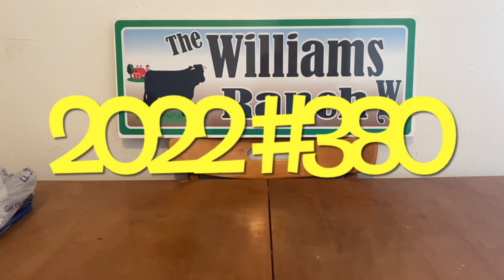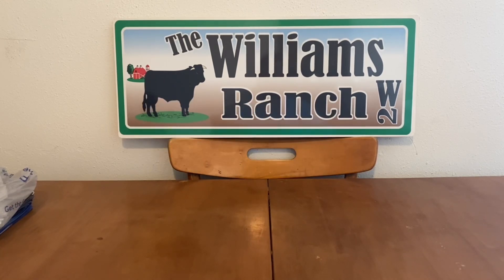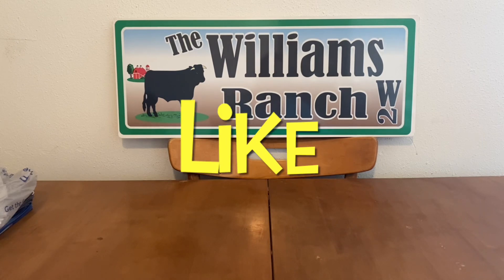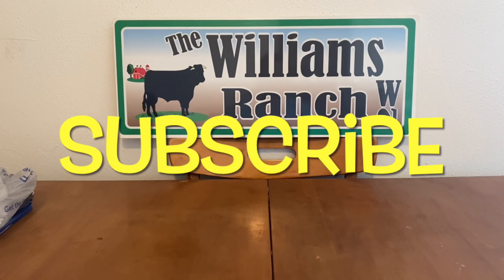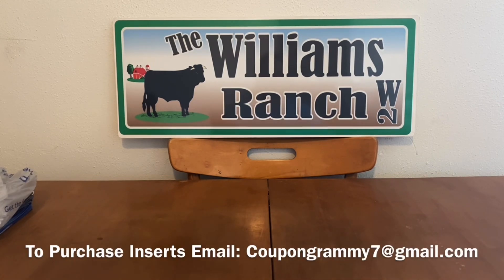Hi Ranch Fam, this is Jima. Welcome back, or welcome if you're new. What I'm bringing you guys today are Dollar General Digital Coupon Matchups. It is a little late, but I do want to bring them to you because we have lots of great matchups with super low out-of-pocket on a lot of these products. This is our Digital Coupon Matchups video.